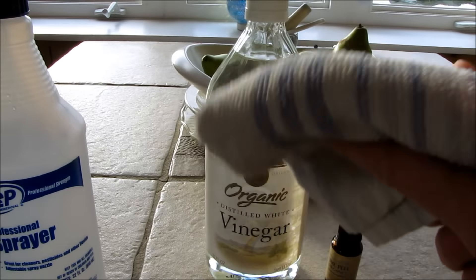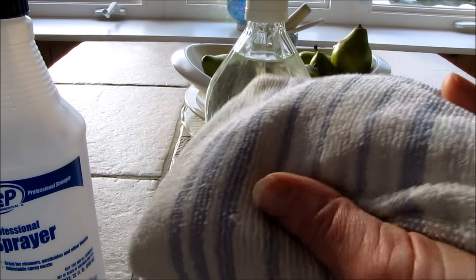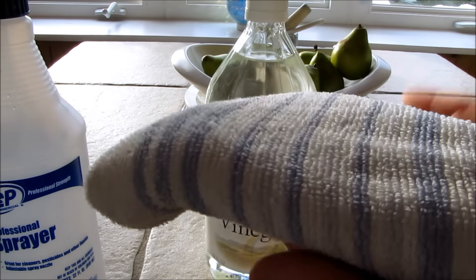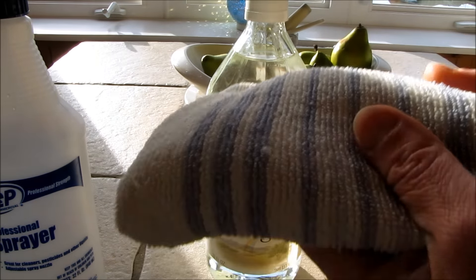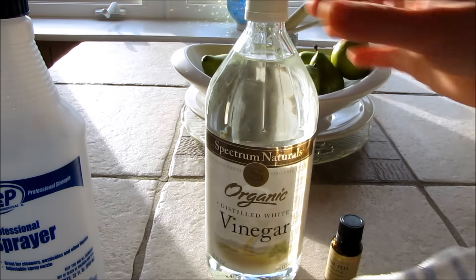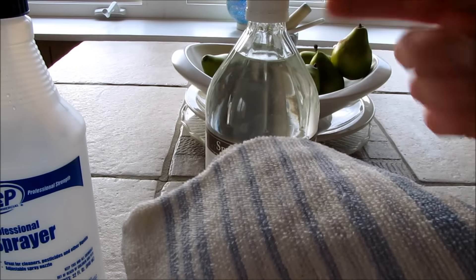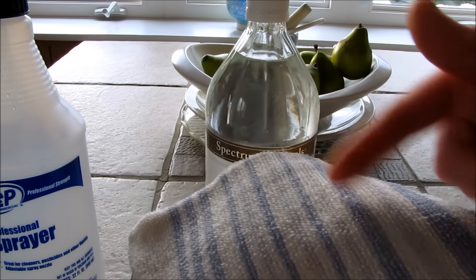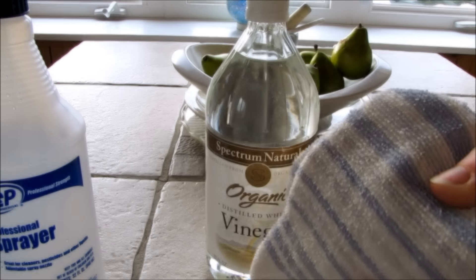I noticed that some people pre-make reusable dryer sheets and soak them in solutions, but it's just a lot more complicated. To me this is really simple and easy — just keep some cloths or towels on hand and your bottle of spray on top of your dryer, then simply spray the anti-static spray onto a cloth and pop it in with your laundry.